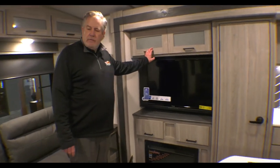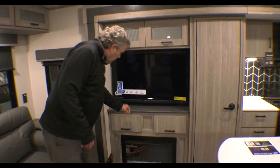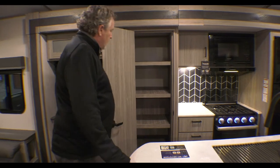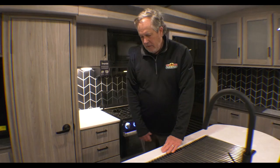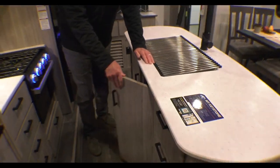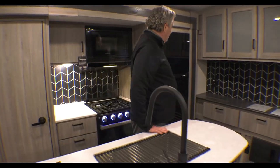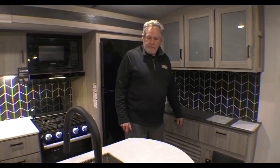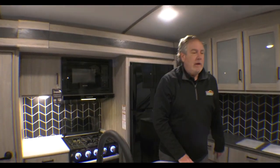One thing Passport has done in the last couple of years is there's storage absolutely everywhere. Anywhere there was a spot, they put doors or drawers — nice pantry, a whole set of drawers here. There's even space for a trash can, or two if you wanted. There's tons and tons of storage. People always say there's not enough storage — I think we've got it here. A little credenza here where you could put a crock pot, coffee pot, and plenty of island room as well. It's got an arch ceiling, so good headroom in there.